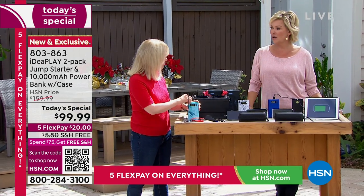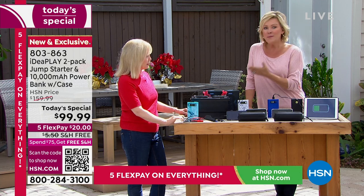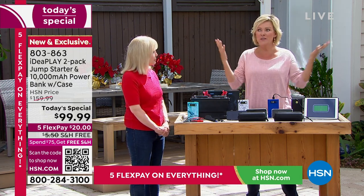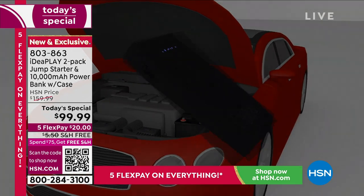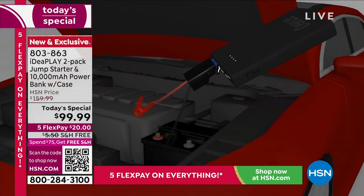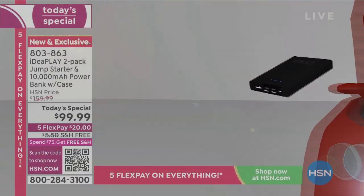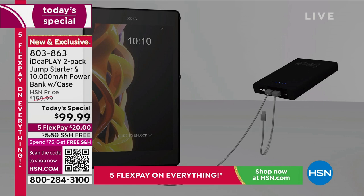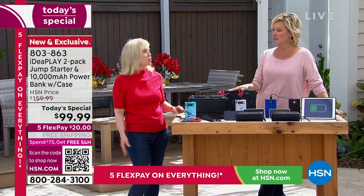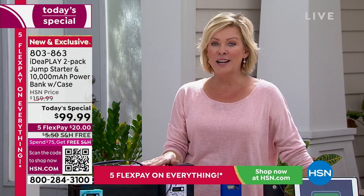There's nothing scarier than being alone in your car with a dead battery — and it's never a good time, whether it's day or night. If your car battery doesn't start and you're on your way to work, you're so stressed. And if you're on the side of the road or in a mall parking lot, it's very scary. This is your backup plan — something that makes you ready in the event of an emergency. We all have spare tires. This is your spare battery. Every car should have one, even if it's a new car.